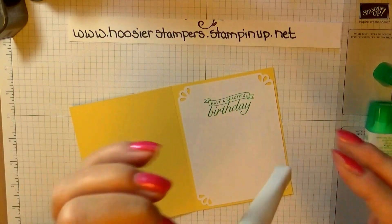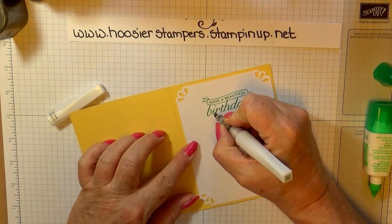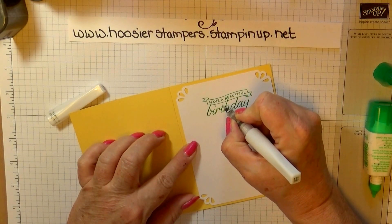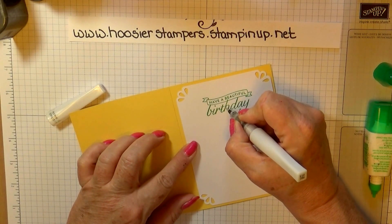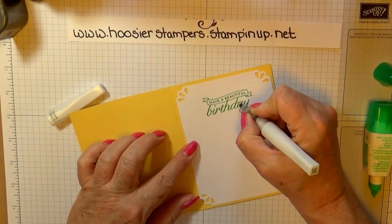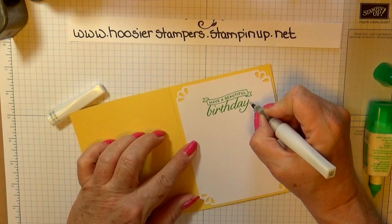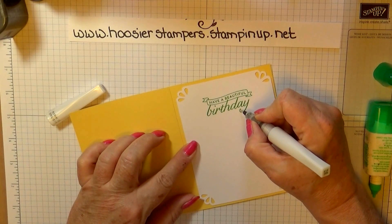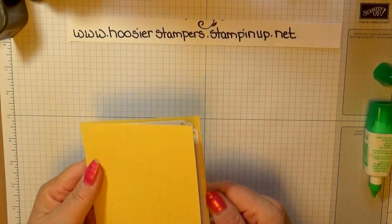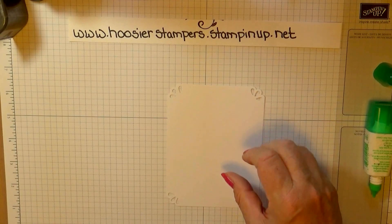Now I'm going to use Wink Estella and I'm going to highlight just the word 'birthday' with it — just very lightly, I don't want a lot, just a nice little amount of glitter on it. I just use the very tip of the brush and it keeps things more controlled. This dries very fast — the Wink Estella does — so you don't really have to worry about it taking long to dry. The inside of our card is now completed. We'll set this aside and come to the front of our card and start working on it.